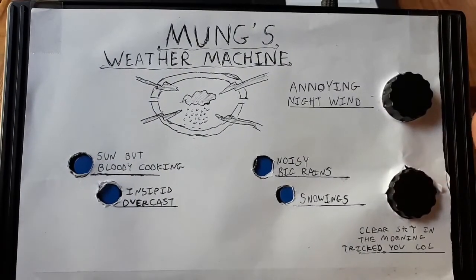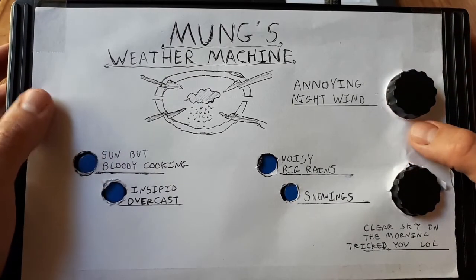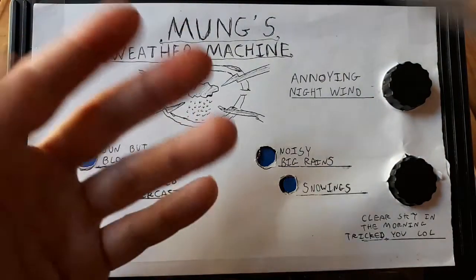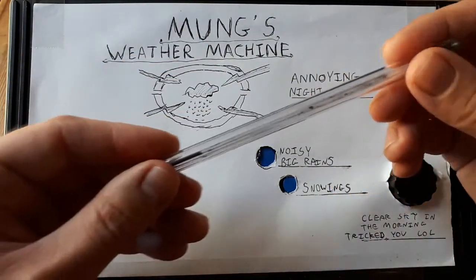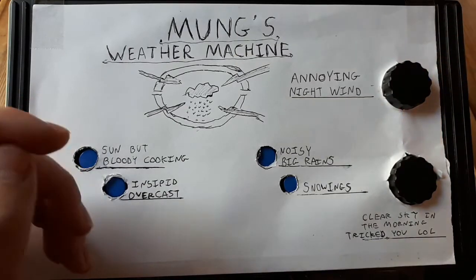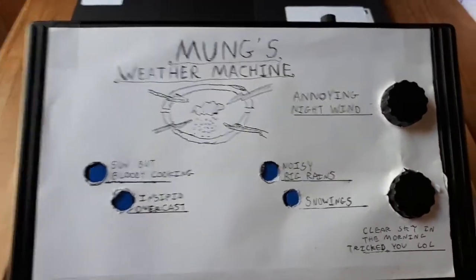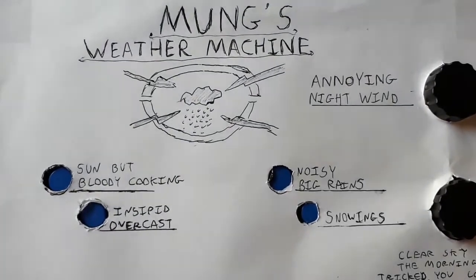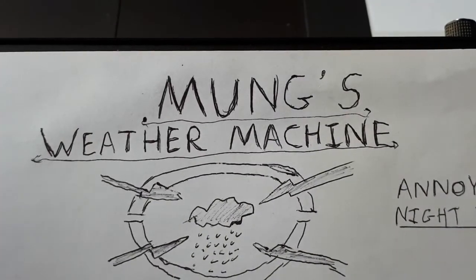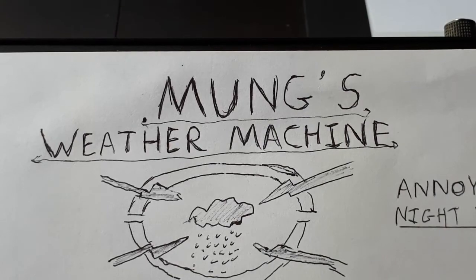Sorry about that. Right. So, it's not Ming's weather machine. It's a cheap knockoff. I work within my means. I didn't have the financial resources to purchase the full weather machine from Ming the Merciless. So I bought this kind of slightly ropey, cheap imitation type thing. And these guys, much like me with my copyright worries, didn't want to get into any financial trouble. So there has been a slight change in name and this is actually Mung's weather machine.